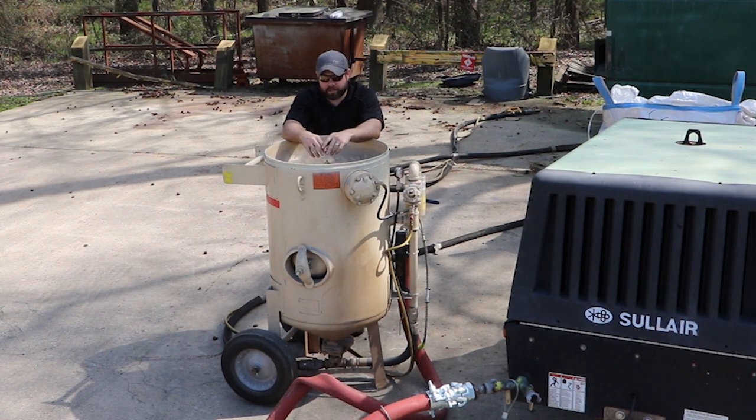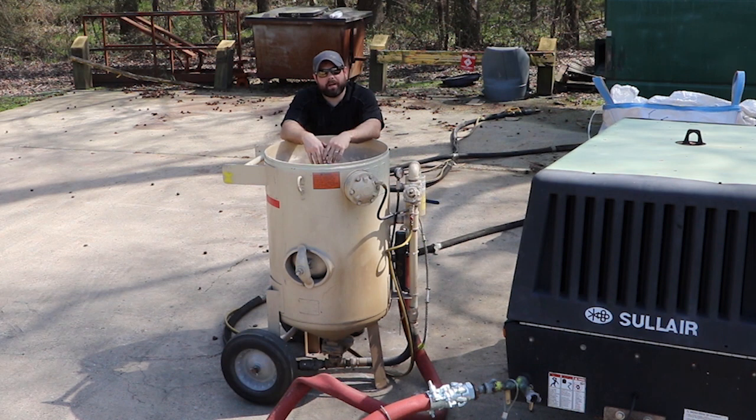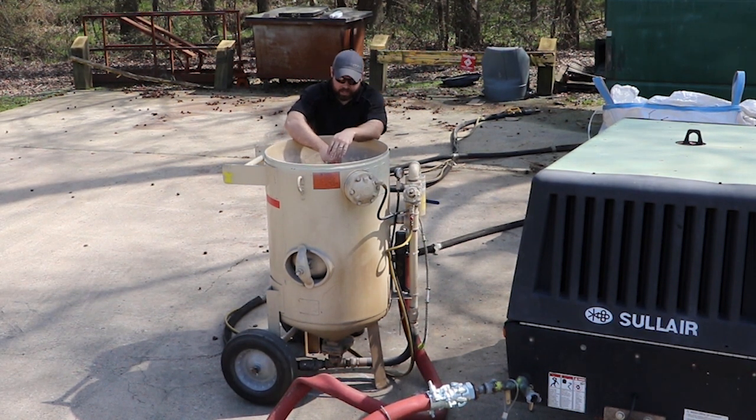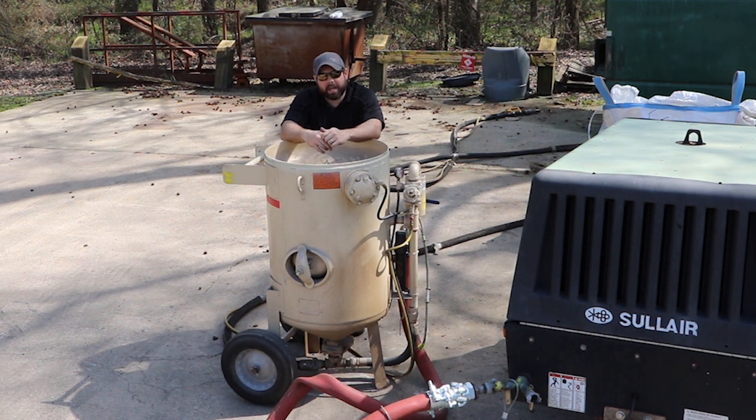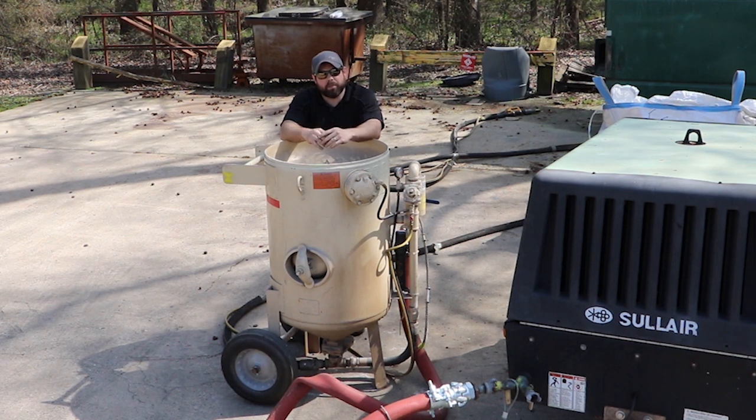It's gonna cover a couple different things, but let's get out all the basics first. We're gonna be using a Solaire 185 diesel compressor powering up this Empire 650 blast pot. The media today is going to be Black Beauty iron grit, using the Fine size, and we're going to be looking at the surface finish we get from using that iron grit.